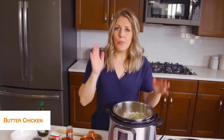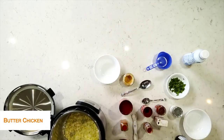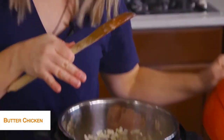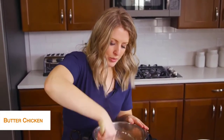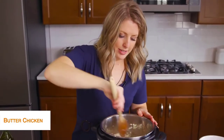Once your onions are cooked, we're going to add about two pounds of chicken breast cut into bite-sized pieces. They're going to cook a lot faster that way, and I really like the chicken when it's in chunks rather than putting the whole piece in and having to shred it. We're going to mix this around to get the chicken all heated up.